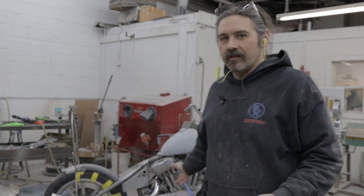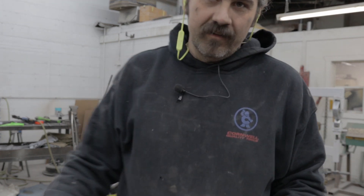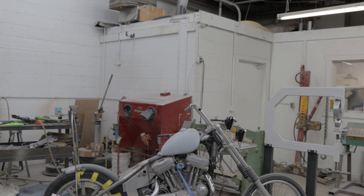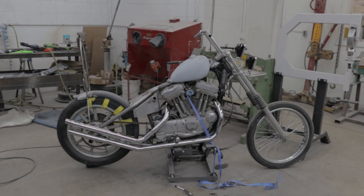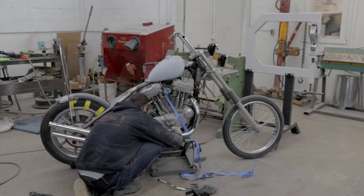Welcome back, finally. I'm tearing this thing apart and we're going to get everything finished up. That way we can get to the cool fun stuff of painting it.